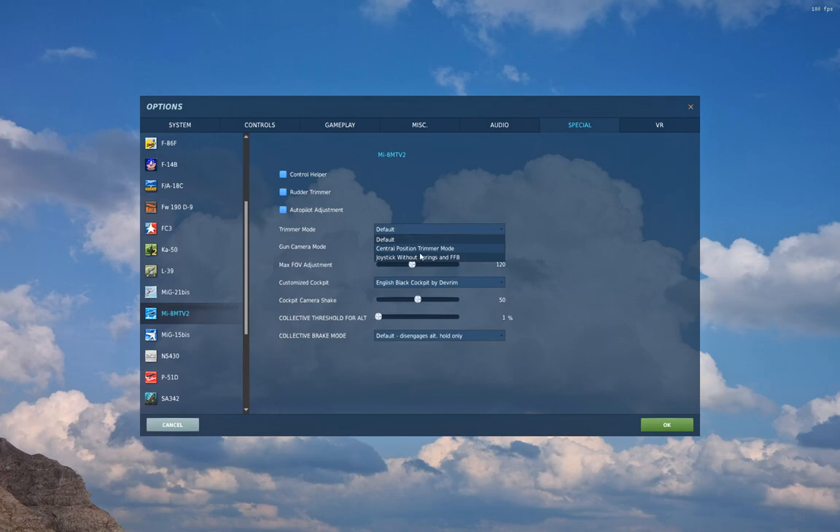I prefer Central Position mode. Some people don't, because they don't like giving up cyclic authority. I don't like the behavior in Default where you press trim and it essentially doubles the axis values for pitch and roll, sending you wobbling all over the place. The last option — Joystick Without Springs and Force Feedback — is for joysticks that do not center themselves and stay put when you let go. If you push your joystick forward halfway, let go, and it stays there, this is the setting for you.